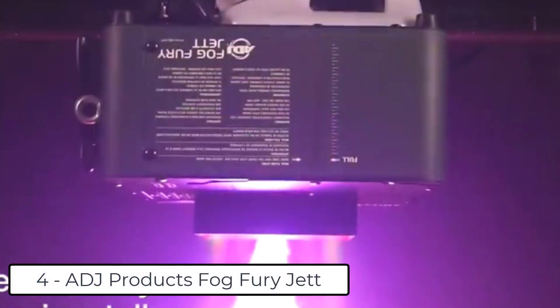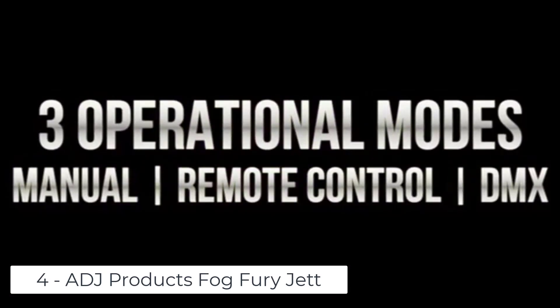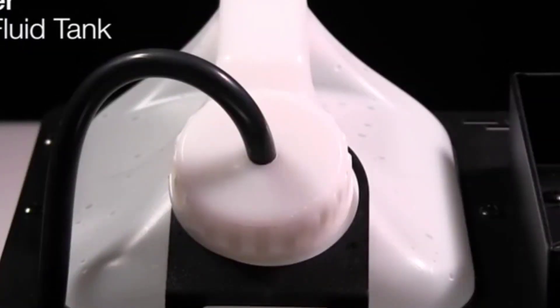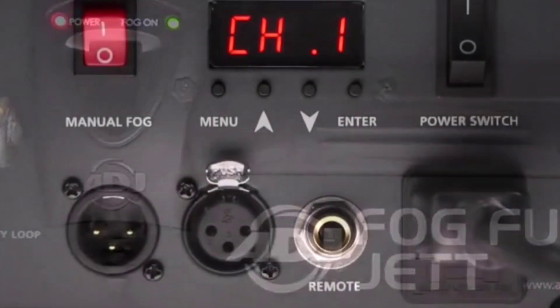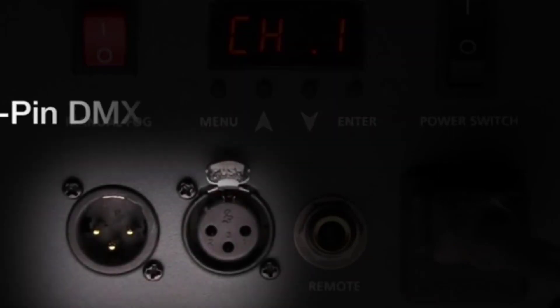At number 4 we have the ADJ Fogfury Jet High Velocity Vertical Fog Machine. This powerful and efficient fog machine uses advanced heater technology to create bursts of fog up to 25 feet. It features a built-in color mixer and is low maintenance with built-in safety features including thermosensing technology to maintain optimum heat levels, clog prevention, safety loop, and a low fluid indicator.